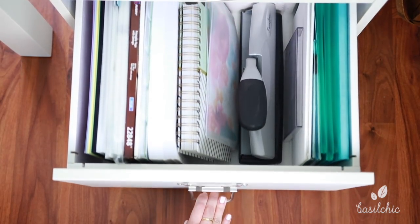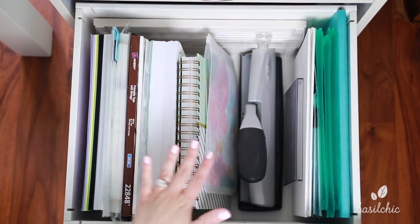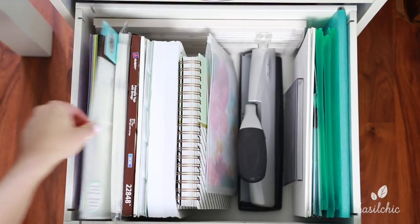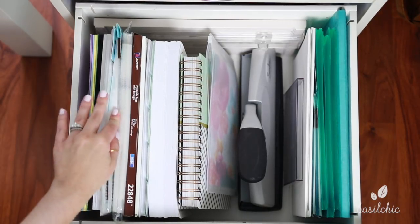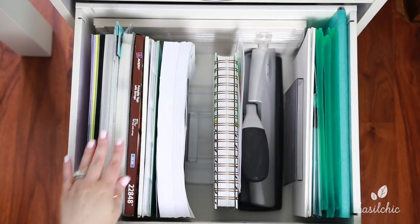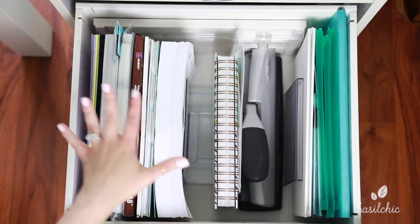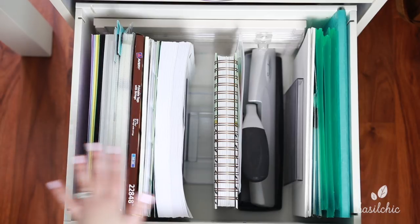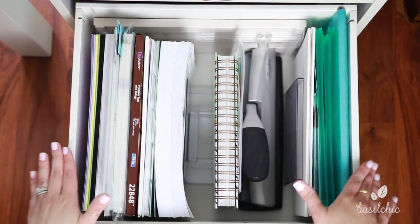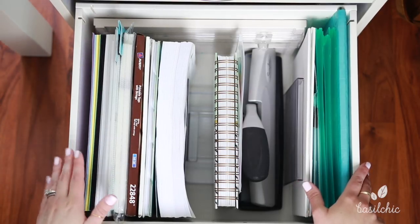So let me show you the very bottom drawer — this is the last of my office supplies. What I did in here is I needed a place to put card stock, paper cover things, labels, printable tags, dividers — just things like that. This drawer was actually made for files, so what I did is I took out the filing hardware, and I'll show you where I put that in a minute.